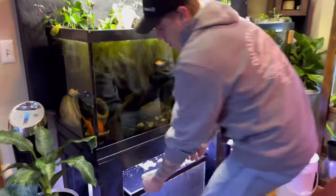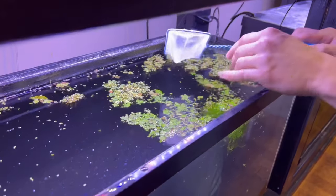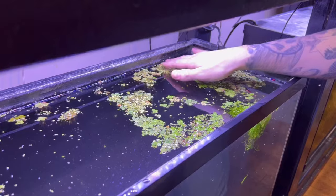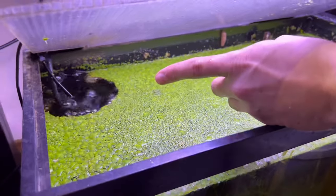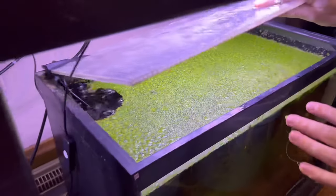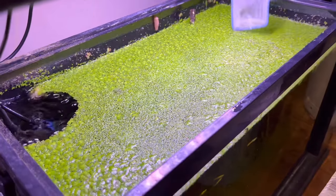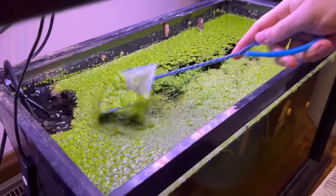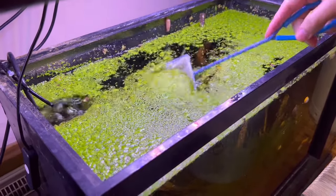This dual surface sponge filter kind of leaves the floating plants alone, whereas the regular sponge filters - you can see in this tank over here, the snail tank - it kind of gets a popping sensation and some floating plants will do great but sometimes they don't. Let's just steal from this tank - this snail tank is doing crazy good.